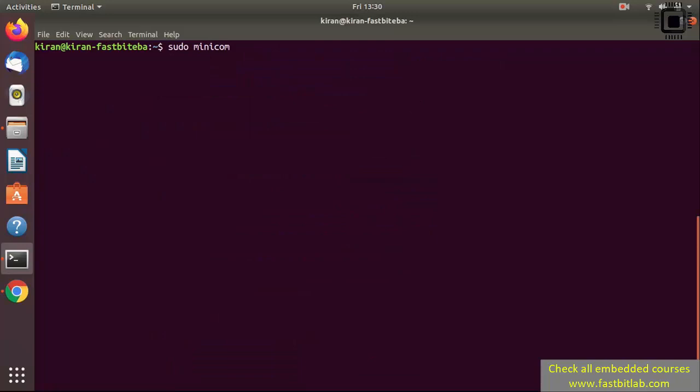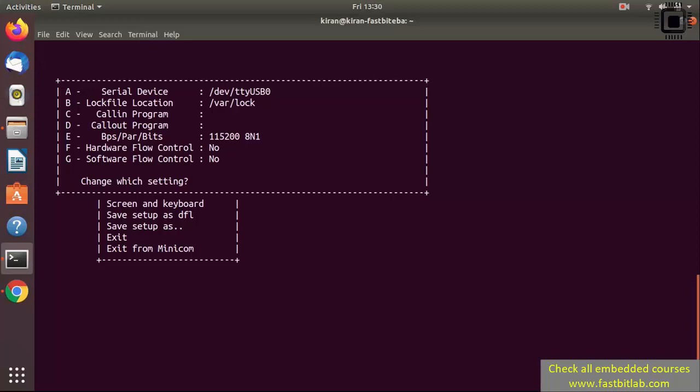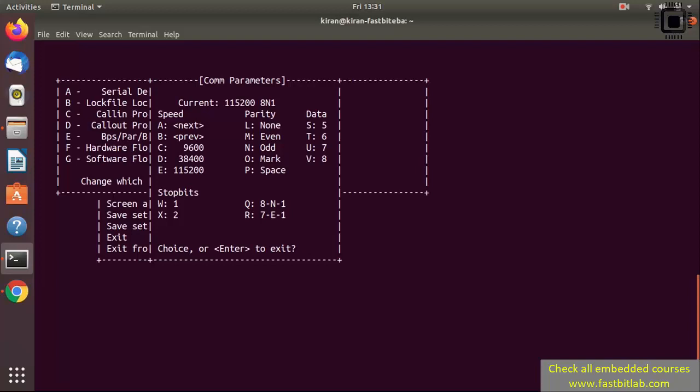After that, let's use minicom to observe the serial data. Run sudo minicom -s. Then go to serial port setup and press the key A to change the device — it could be TTY USB0, USB1, or USB2. In my case it is USB0. Press Enter to exit. If you want to change the baud rate, press the key E, and from there you can select bits per second, parity, and data bits.